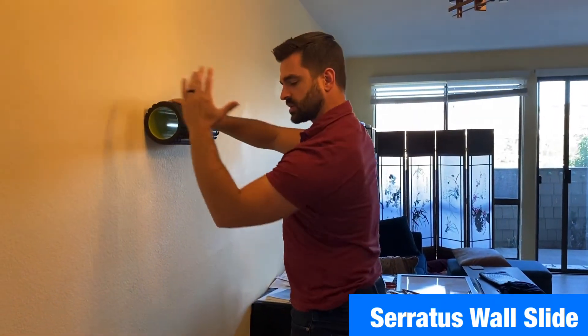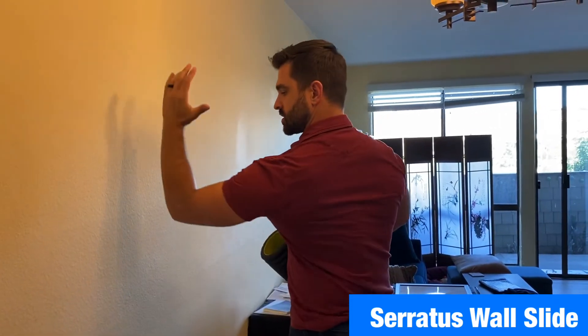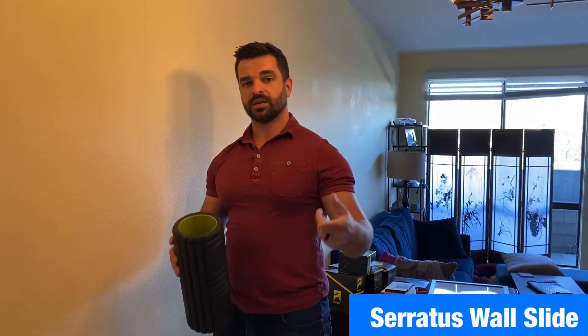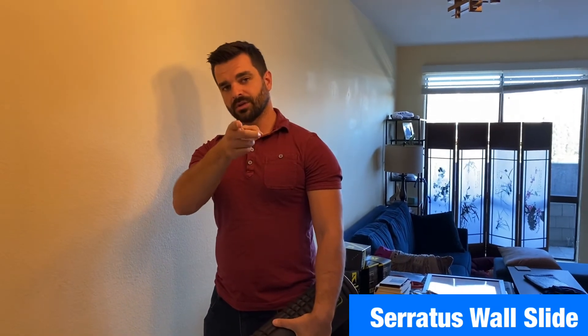Really good way to fire up that serratus. You're trying to get that punch through. There's a lot of research showing that the serratus punch is a really good way to activate those muscles. Get them fired up, take it over to the barbell, take it over to healthy shoulders — try it out, see how that works. Peace.